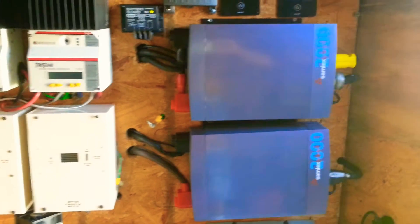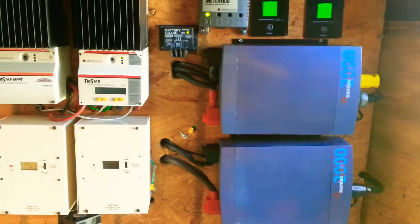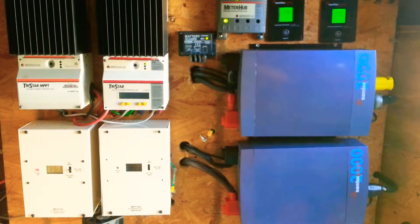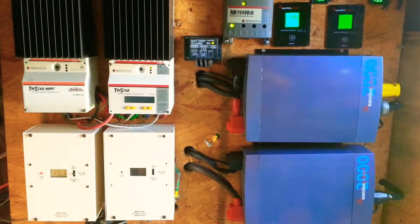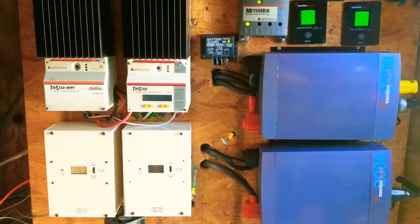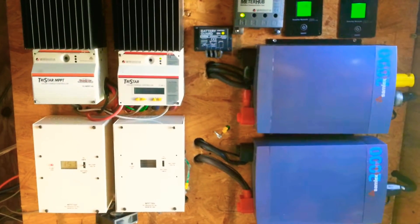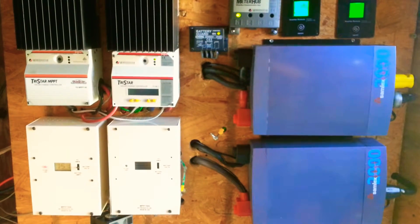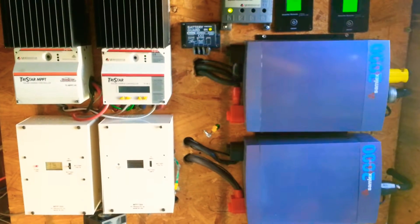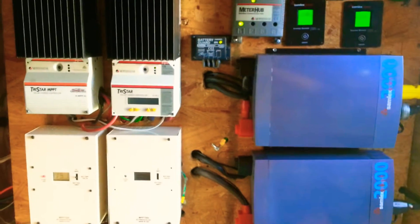Both of these are pure sine wave inverters. I roughly have 8000 surge watts and 4000 watts continuous. So my whole home now roughly 90% is ran off of these two inverters — everything except for the 240.